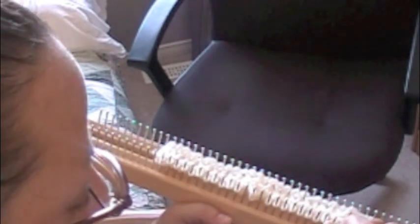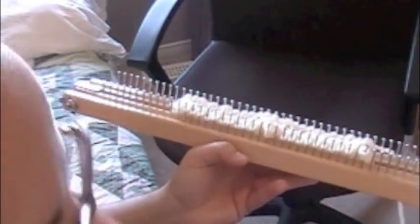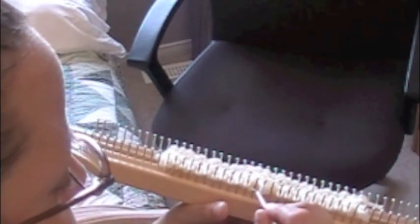Now go to the far end, peg 25. Pick up peg 24 and slip it onto peg 25, leaving peg 24 empty. Now you have peg 24 empty, peg 14 empty, and peg 12 empty. Then go to peg 1 — ignore it and go to peg 2, pick up that stitch and slip it onto peg 1. So you have two stitches on peg 1, three stitches on peg 13, and two stitches on peg 25.